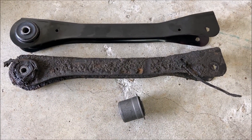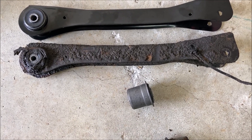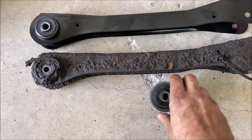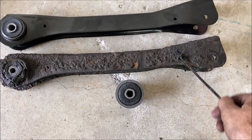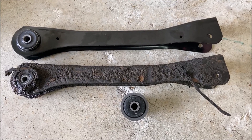Just by way of comparison, the new control arm is at the top and the old one's at the bottom — nice new bushing. This is the bushing that goes up front; it's got some extra holes in it. There was actually a zip tie on the old one holding the breather holes in place for the front differential, so I'll probably put that back together too.